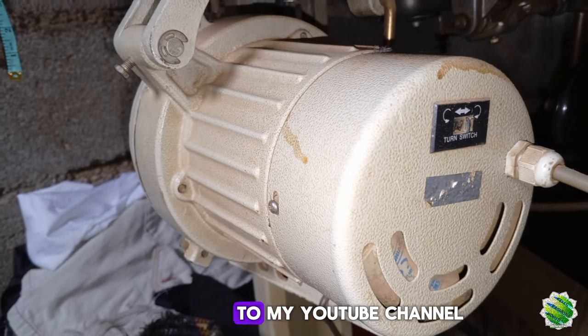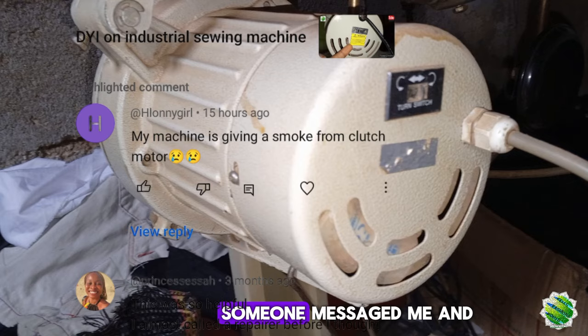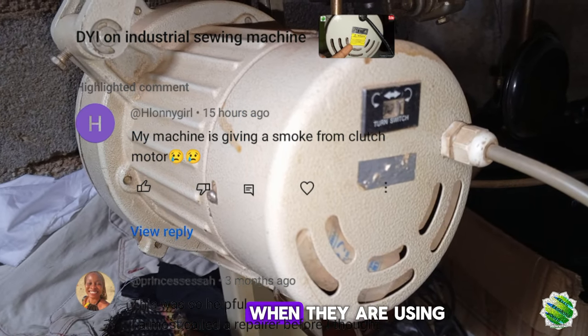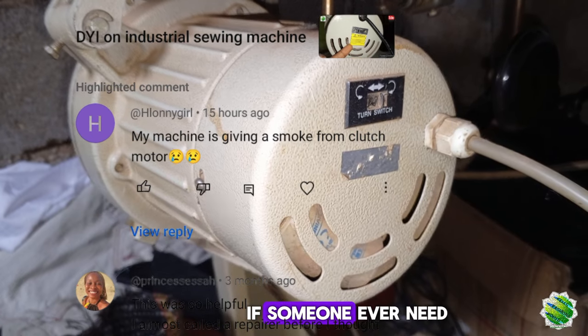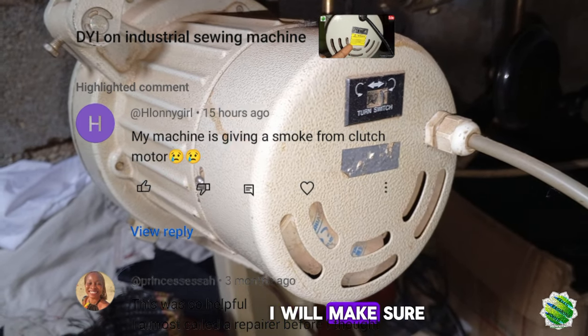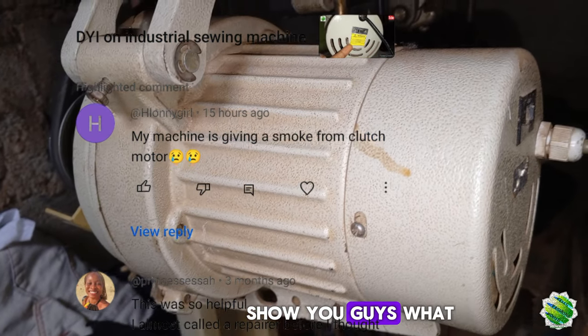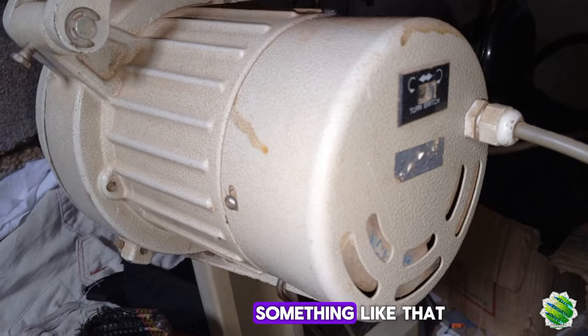Hello everyone, welcome to my YouTube channel. As you can see, this is an industrial machine engine. Someone messaged me and told me that their machine is putting out smoke when they are using it. I cannot ignore something like that — if someone ever needs my help, I will make sure I help everyone. So I want to show you what could actually be the problem, maybe whenever you notice something like that.